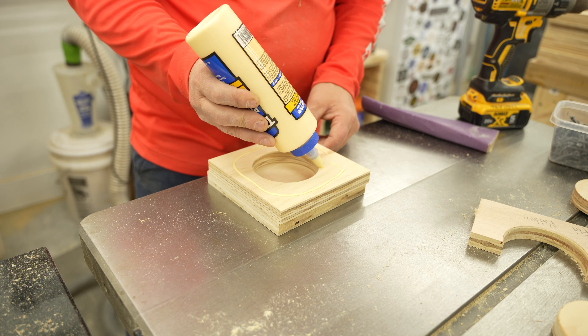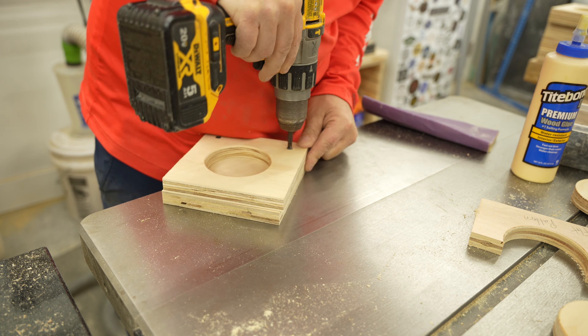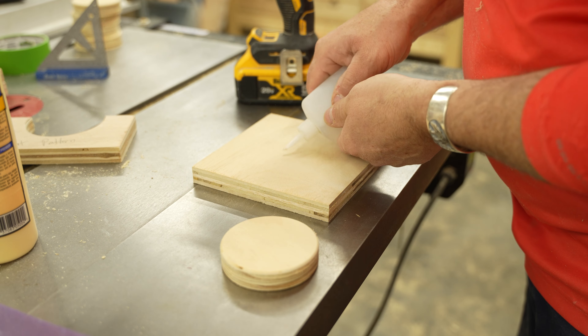Once all the pieces were cut, I could assemble the forms. I glued and screwed them together. I might have been able to get away without using the glue, but later on I am going to use one of these to make another pattern, and without the glue the form would have fallen apart, as you will see.